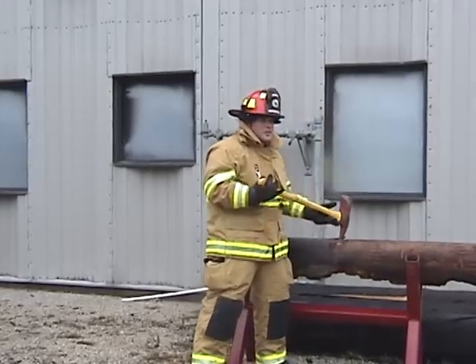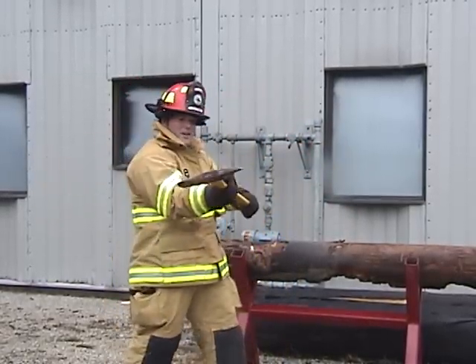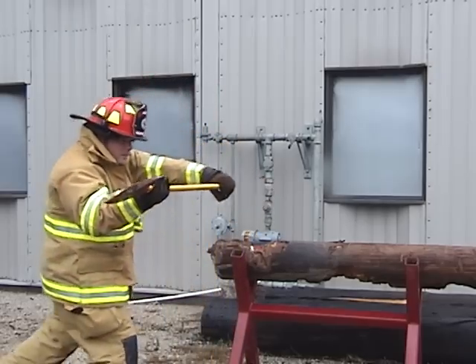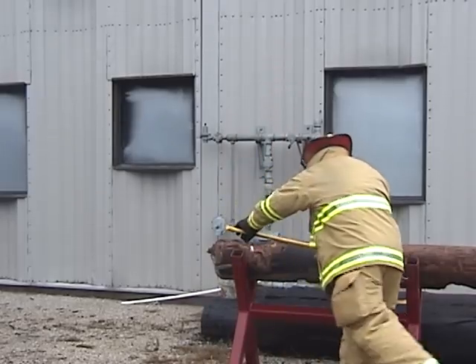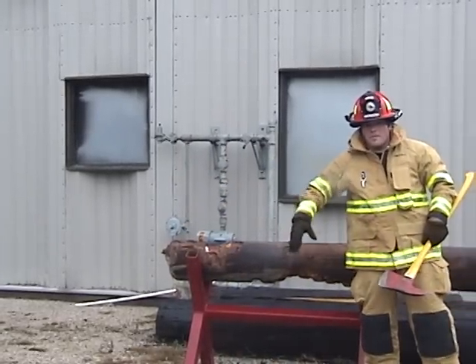You can do your prying and stuff. This works great for doors that swing towards you. Drive your purchase point into the crack of the door, and you can take your axe, pound it out, and the door will pop open. Drive it in like that and you can pry out. If it's a door that swings out towards you, it will pop open.